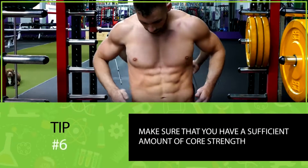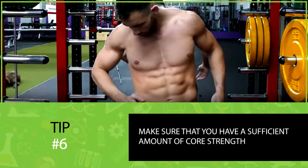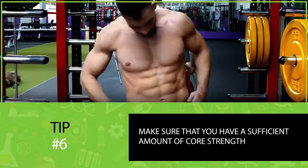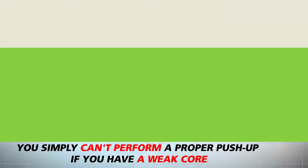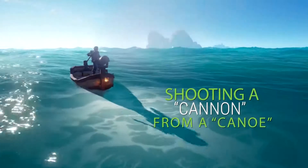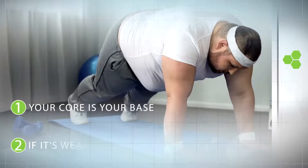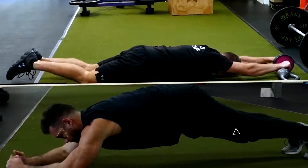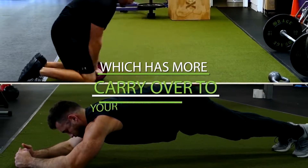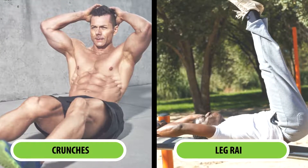Next is a tip most people don't think about: making sure you have sufficient core strength. You simply can't perform a proper push-up with a weak core — it would be like shooting a cannon from a canoe. Your core is your base, and if it's weak, everything becomes unstable. That's why it's beneficial to implement core stabilization exercises like planks and ab wheel rollouts, which train your core in a static position with more carryover to push-up strength than dynamic ab exercises like crunches or leg raises.